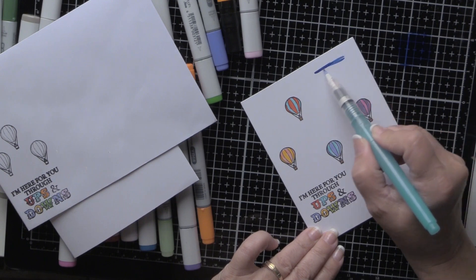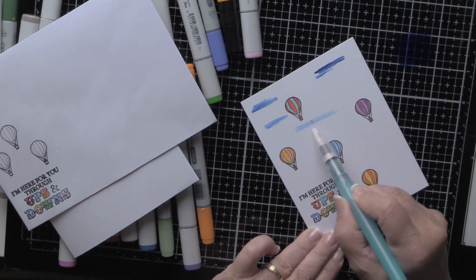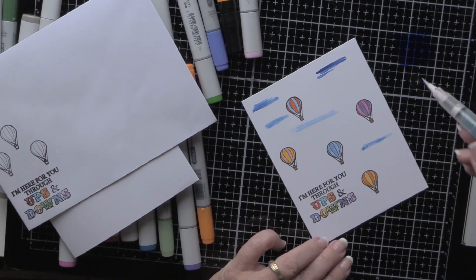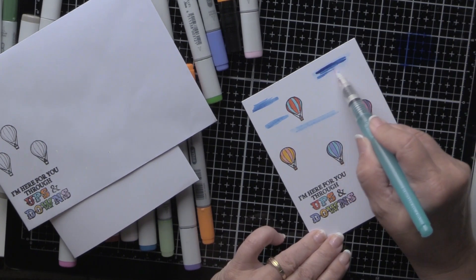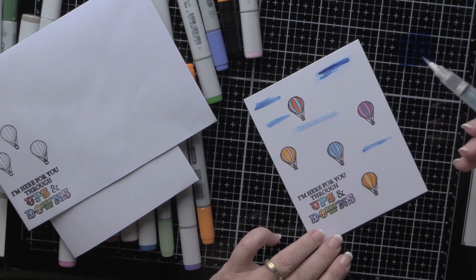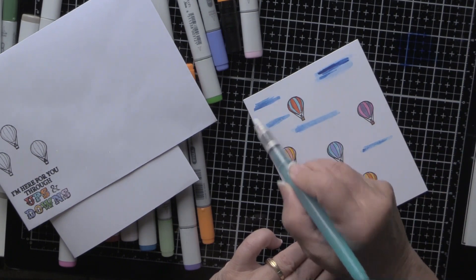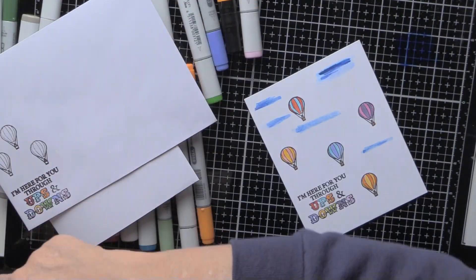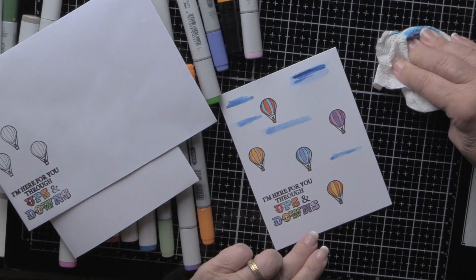I don't have a template for that so we're just going to do this freehand — bear with me here. Yeah, that doesn't look too bad. I think you get the general idea — I'm going to have to get one of those wonderful cloud templates, but for right now this is going to have to do.